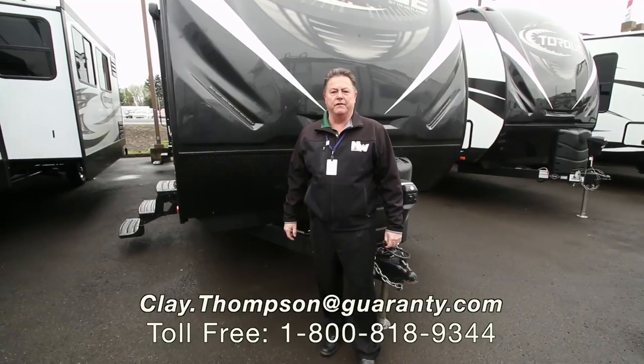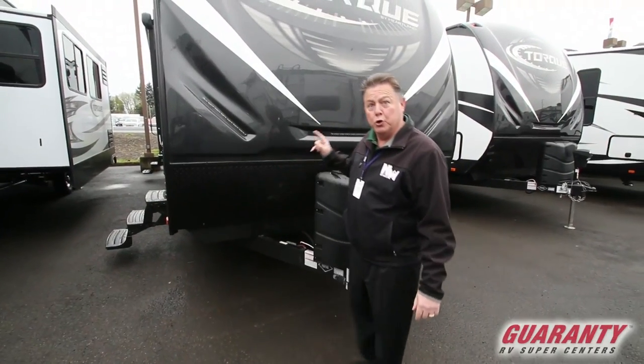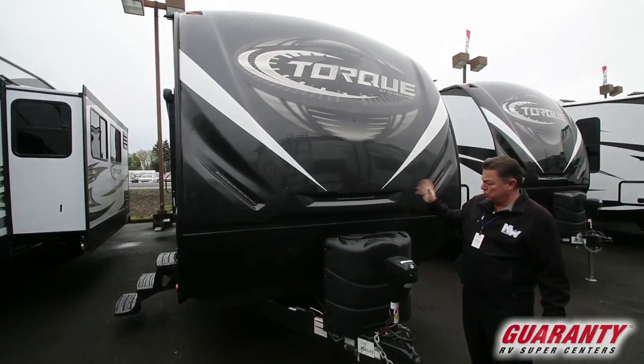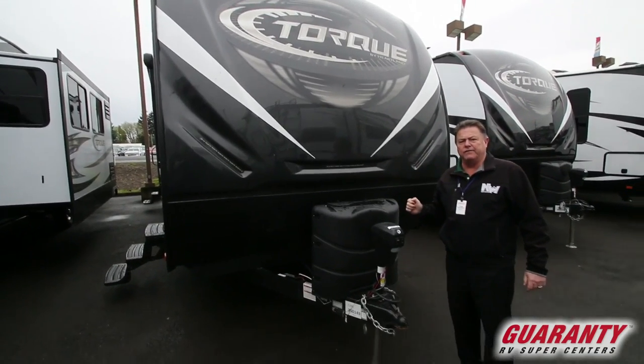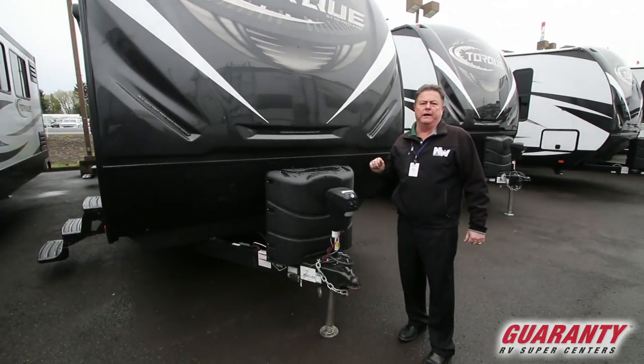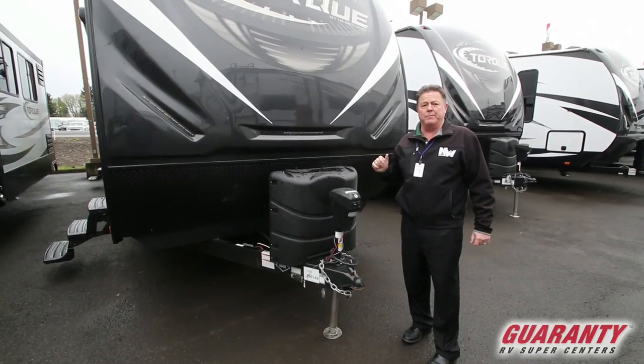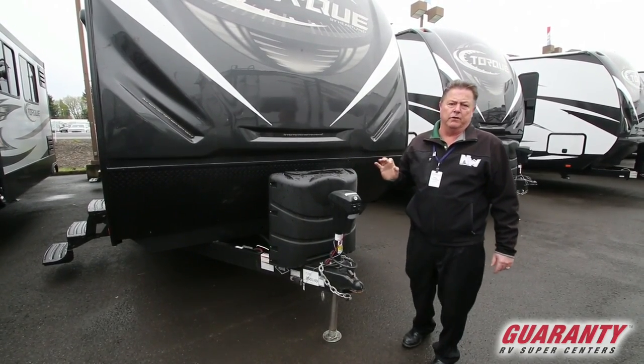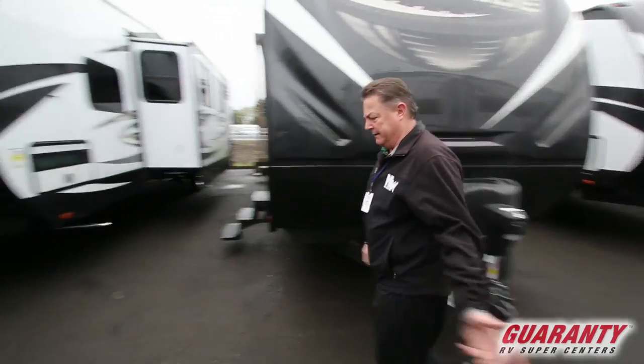Good morning, Clay Thompson here at Guaranty RV Center. Today I'm going to show you a new 2018 Heartland Torque — it is the 285 model. It's a newer floor plan that Torque came out with. In my opinion, I think it's Heartland's best floor plan for a toy hauler trailer. Come on in, let me show you why.